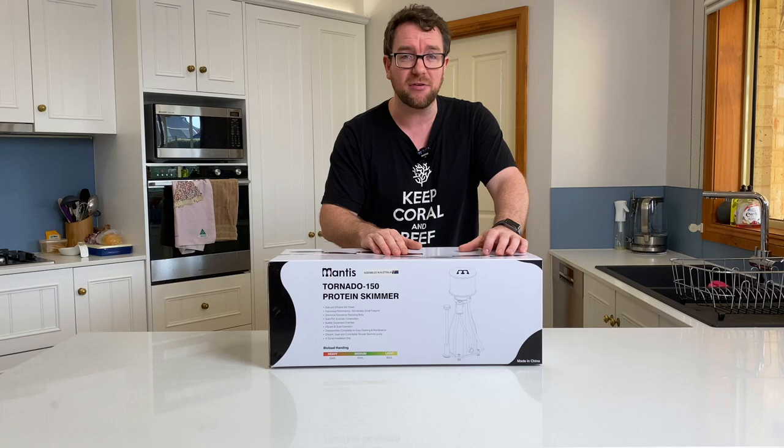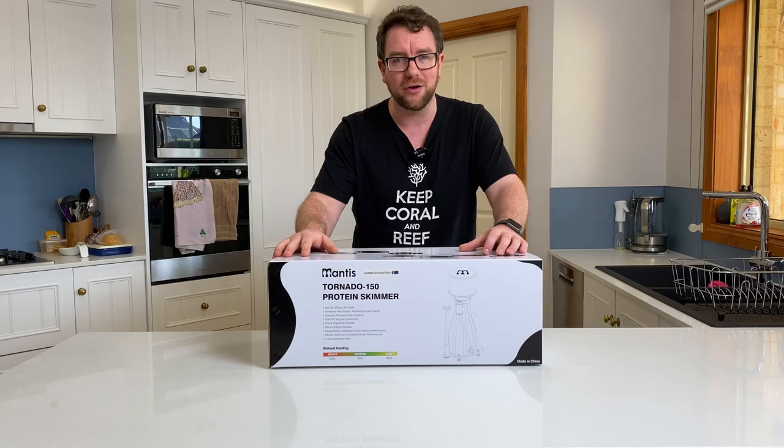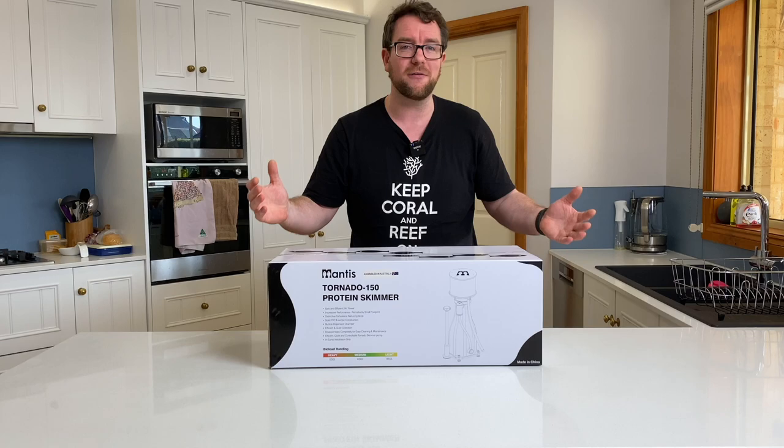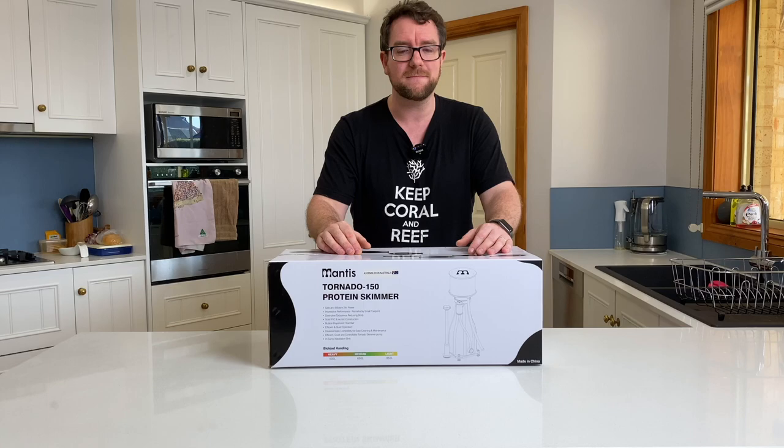Mantis did provide this skimmer for the purpose of this review, but you can rest assured that you will get my truthful and honest opinion, warts and all of this skimmer. So I guess we should probably check out some of its features, unbox it, have a good close look at it. I'll go put it in my frag tank, get it cranking, let it run for a couple of weeks and give a good review of how it performs.